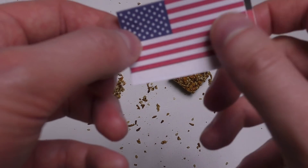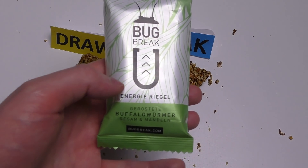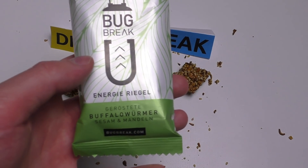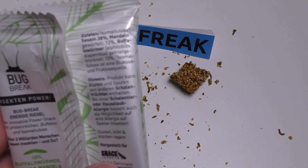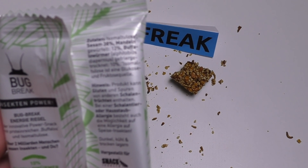Anyway, the German label says it's an energy and candy bar — 'Energieriegel Candy Riegel Schoko' — so it is not a chocolate, it is not a sugar bar. It contains sesame, almond, and then 10% insects.